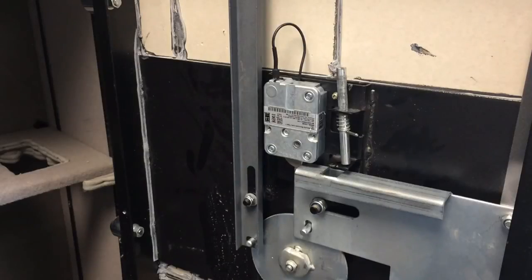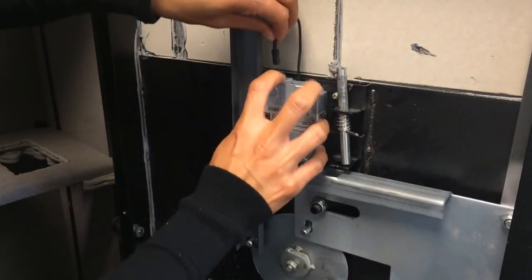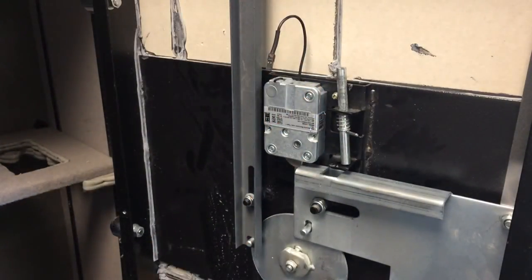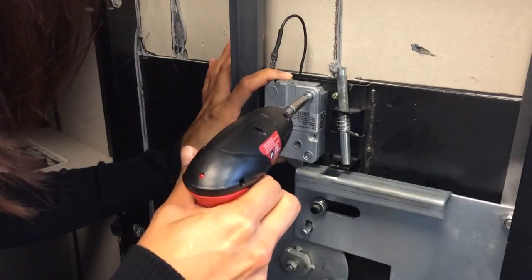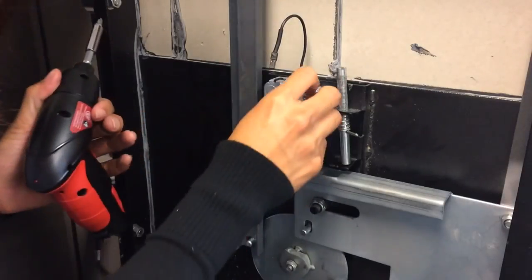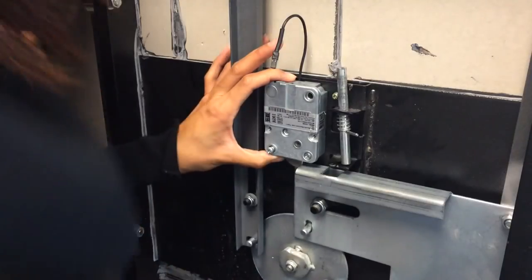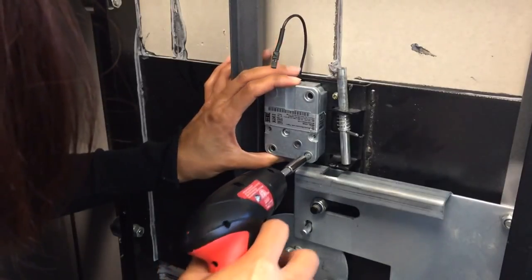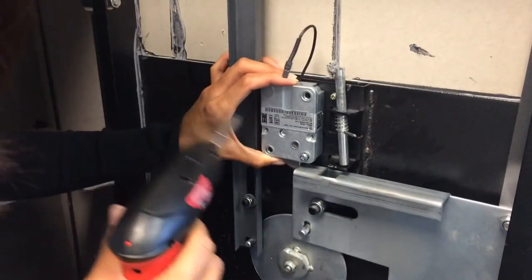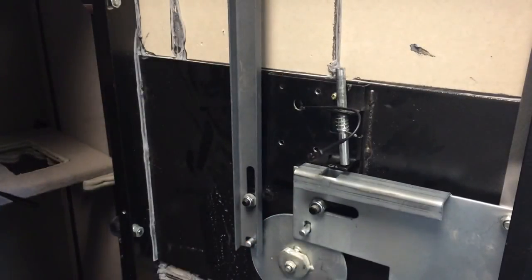Now that the re-locker plate is removed from the lock body, we'll remove the lock body from its mounting plate. First disconnect the keypad cable, and now undo the three screws that hold the lock body in place. Let's set the lock body aside and we'll go to the front side of the safe in order to remove the keypad.